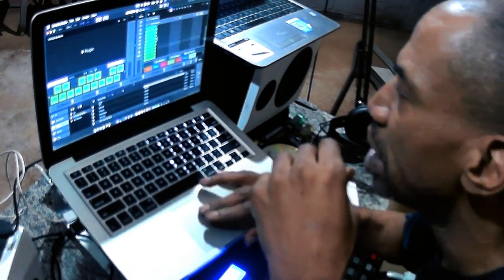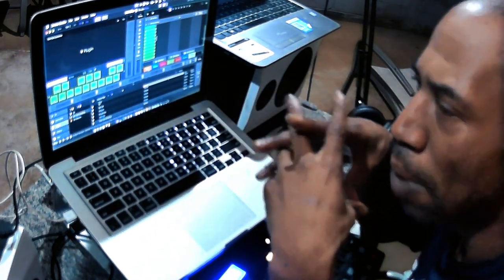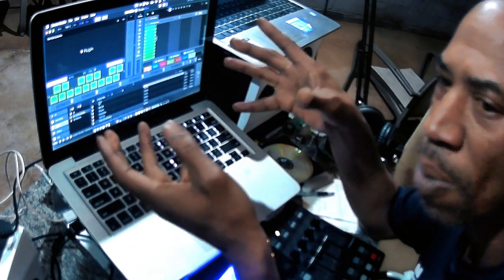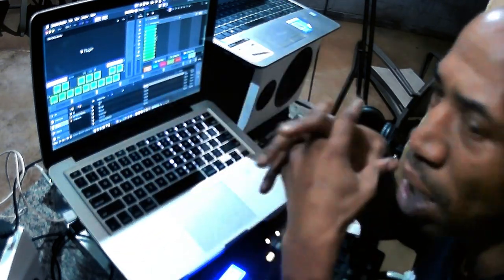As you can see here where it says intro — if anybody uses Serato Studio, you start basically with the intro track as far as what you're going to start off with: either some drums, a sample, a keyboard part, or whatever instrument you're going to use to start your track off with.